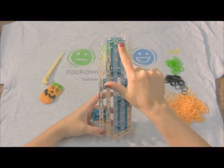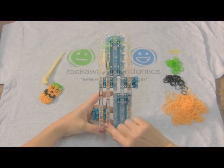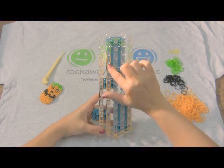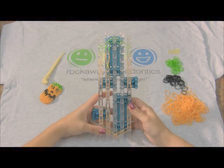Now you're gonna move to the fourth row. Skip the center, move to the fourth row, and copy exactly what you did on the second row. Don't forget when you get to the eye to overlay that yellow and twist it. We're gonna pause here and we'll come back when that's done.